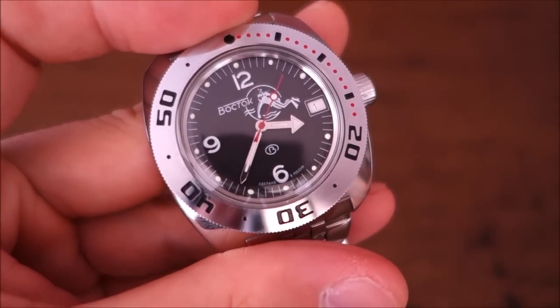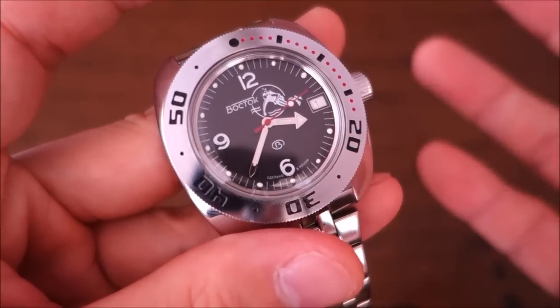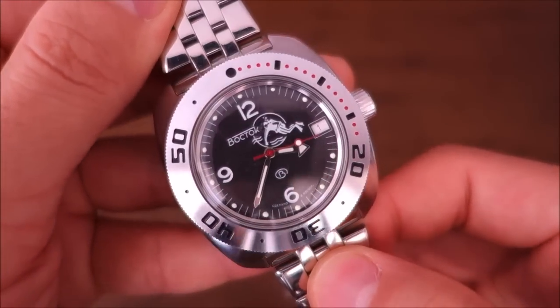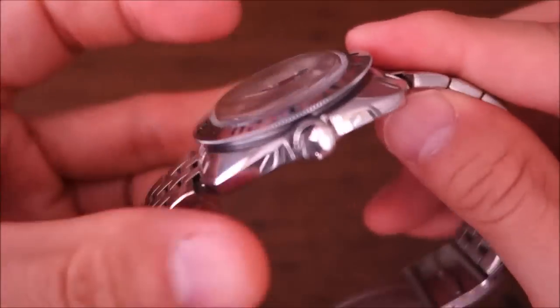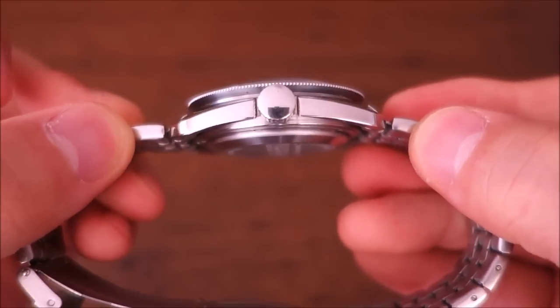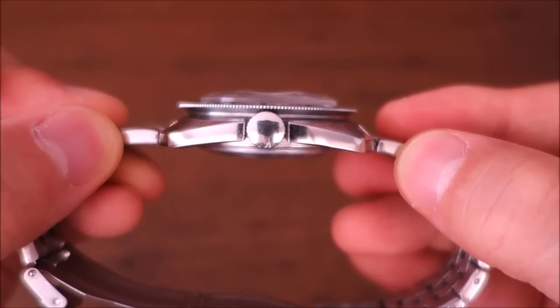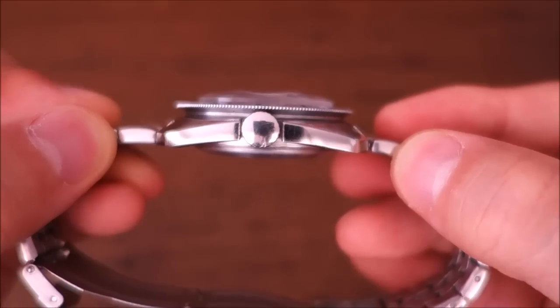The case is 41 millimeters in steel across the width. The lug-to-lug dimension is 45 millimeters, and thickness comes out to 15 millimeters - fairly chunky, but that includes the height of that dome crystal on top.